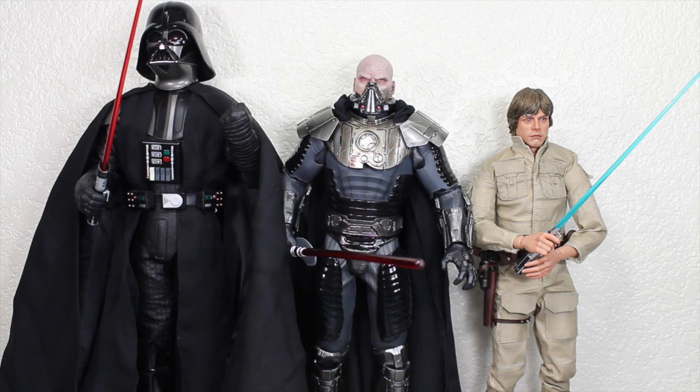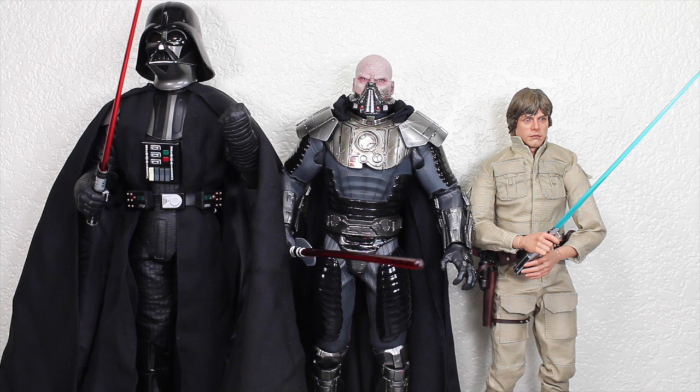Size comparison time. You can see that Darth Malgus is a pretty tall figure. He is taller than a standard 1/6 scale figure like the Hot Toys Luke Skywalker. He isn't as tall as Darth Vader, who's a pretty tall character — with his helmet, Vader is a little bit taller. But still, Malgus is about 13 inches tall, so he's still pretty good size.